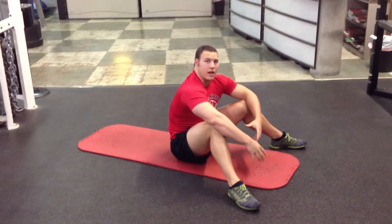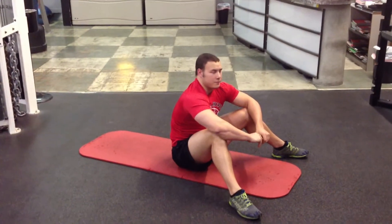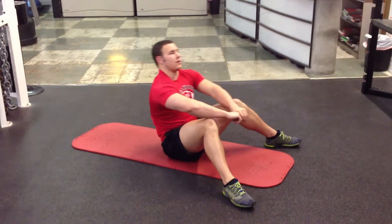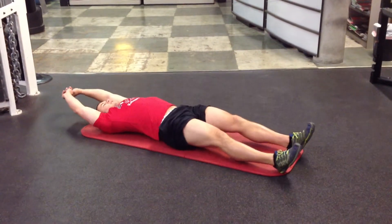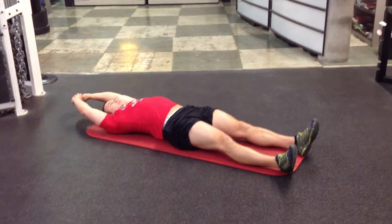All right, Jake here. I'm going to show you how to do a jackknife. So we're going to do this alternating. So here, we're back — feet are flat, ones are back here.